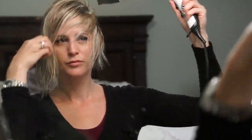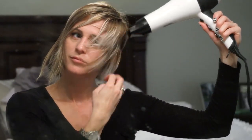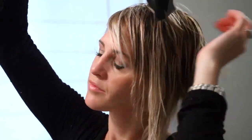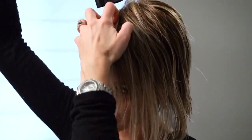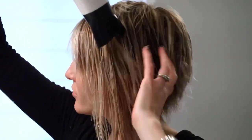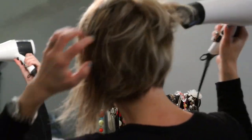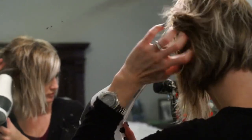Then I go ahead and just finger dry all of my hair with my blow dryer until it's nice and dry. I'm not going for a ton of volume with this style today — I kind of just want it to be a little bit more flat and sleek. So I'm just blow drying it flat against my head and all the way forward, using my fingers just to separate the hair to get it dry.